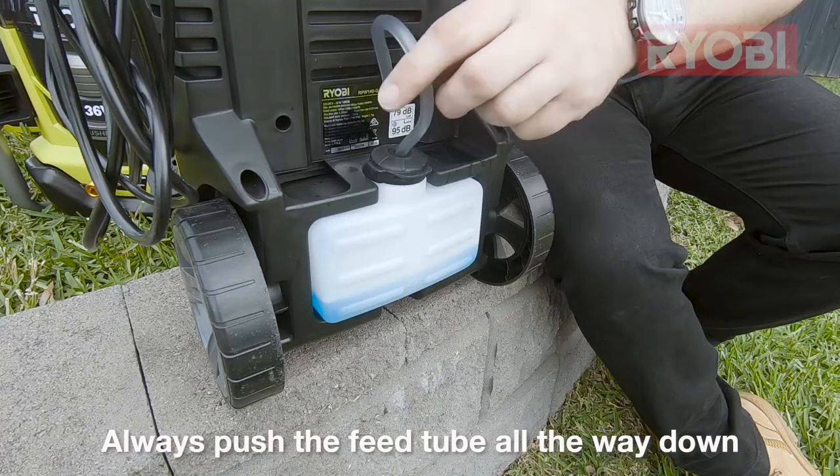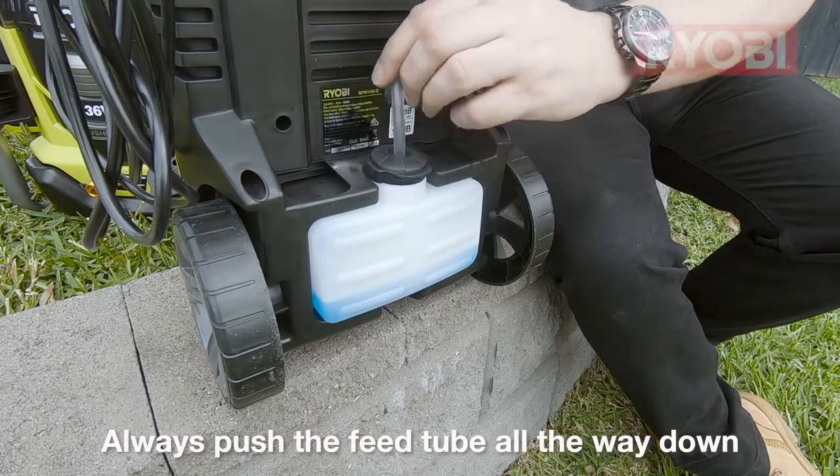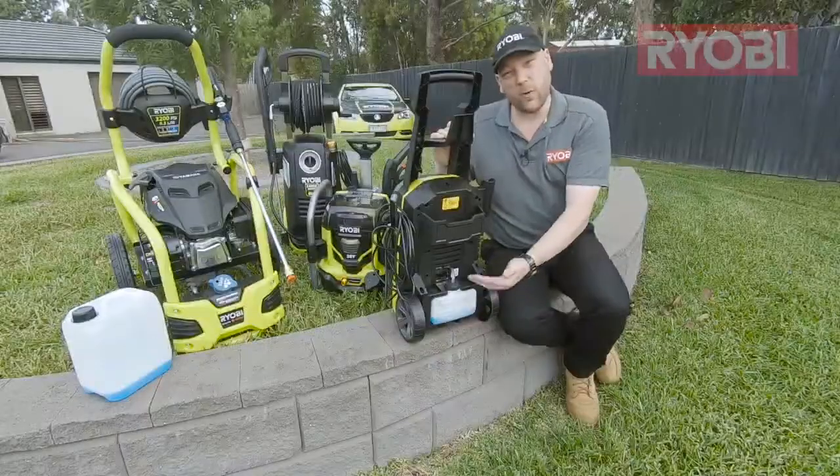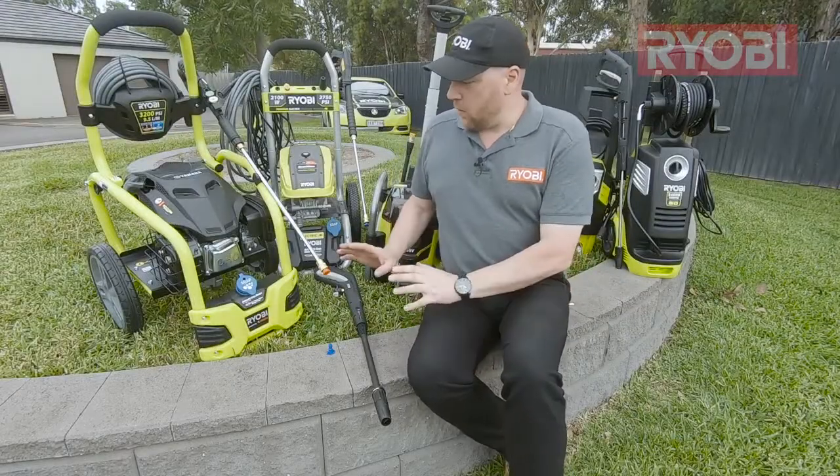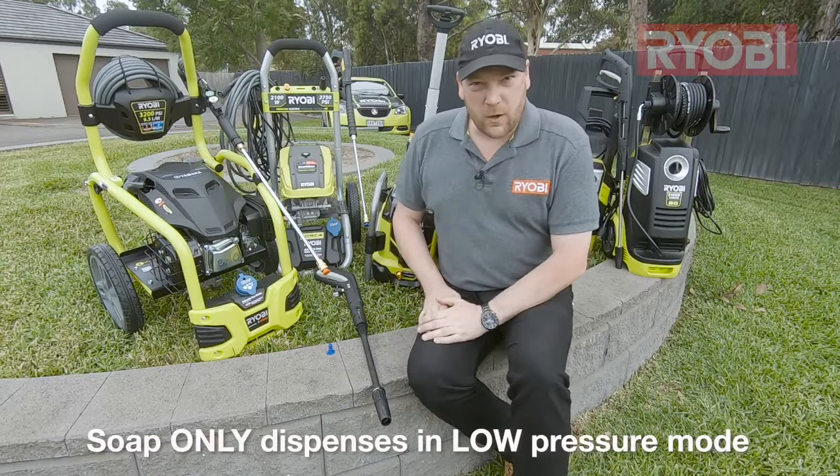when you attach the cap back on, is pushed all the way down to the bottom of the container, otherwise it won't draw all of the soap up. It's important to remember that all pressure washers will only dispense soap